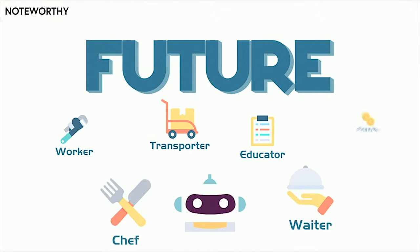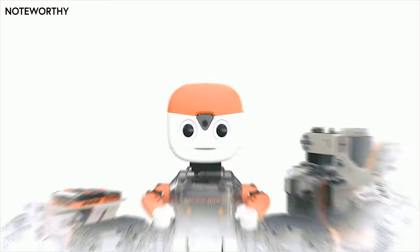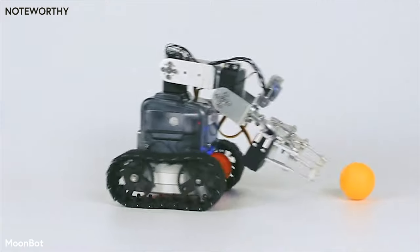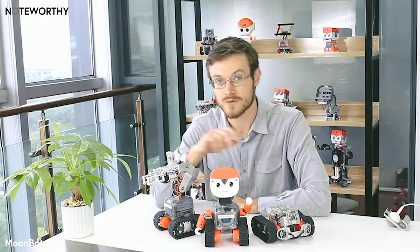In the future, robots will transform everything. In Morbex, we believe that anyone can be part of this transformation, and that's why we designed the Moonbot. You can use the Moonbot kit to create the three official robot forms.